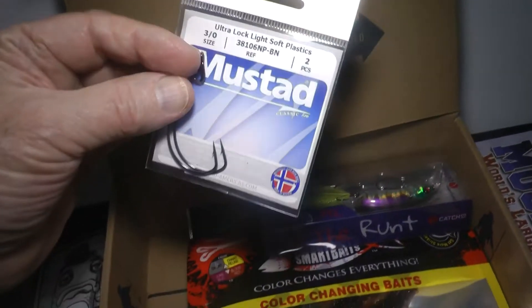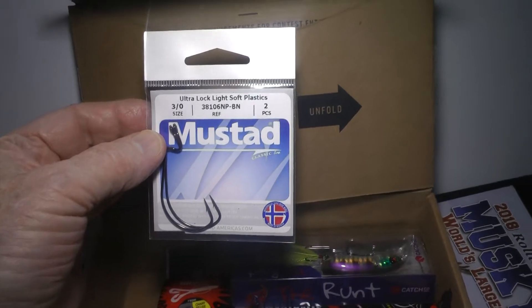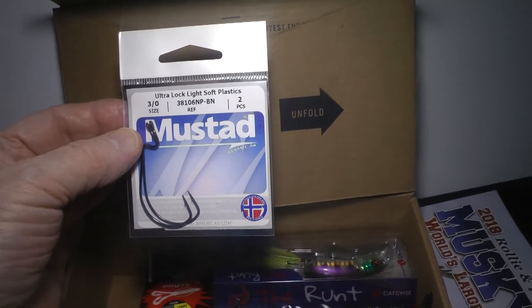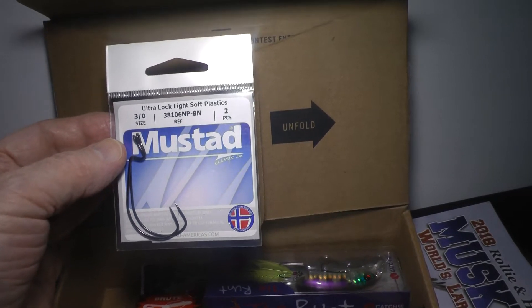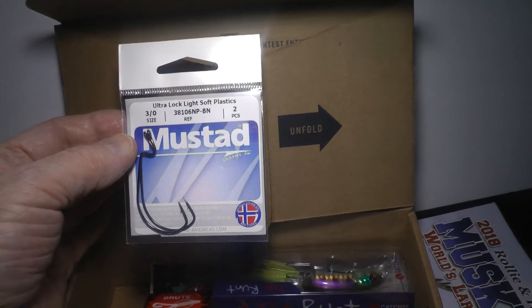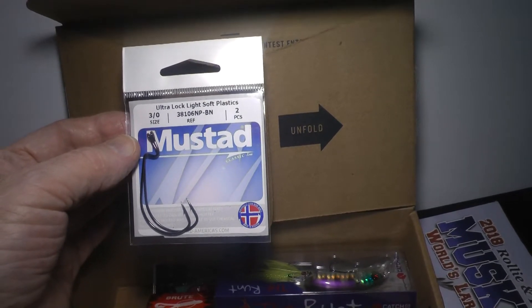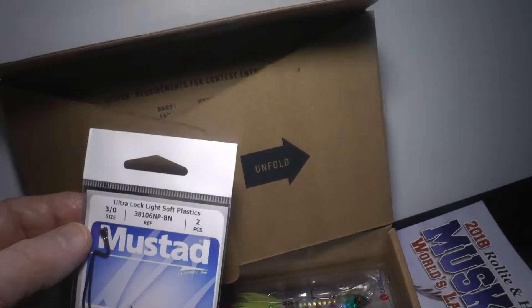Next we've got from Mustad. We've got the 3-aught size hooks — 38106NPBN is the reference stock number. It's the ultra lock for light soft plastics, so give that a go.